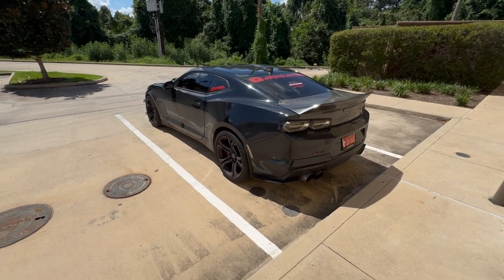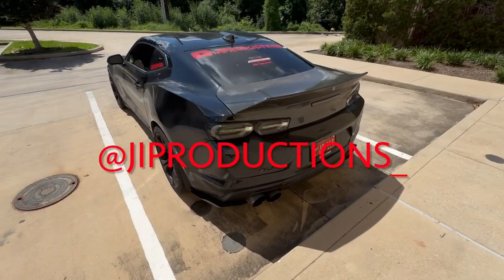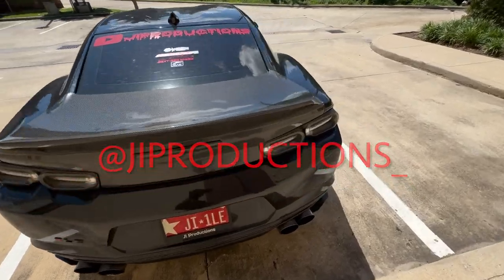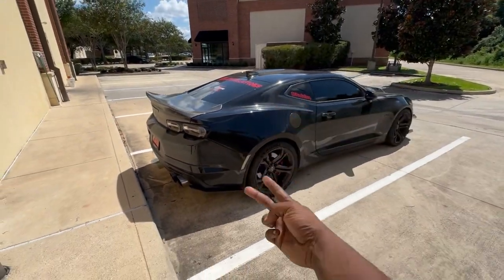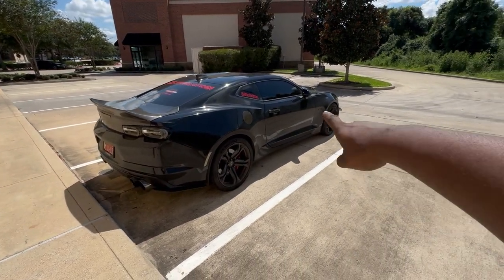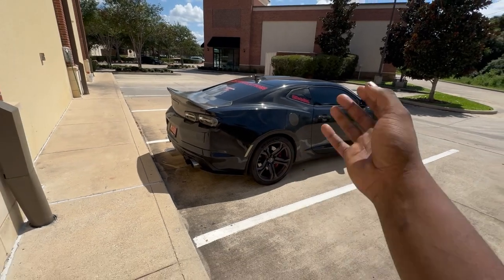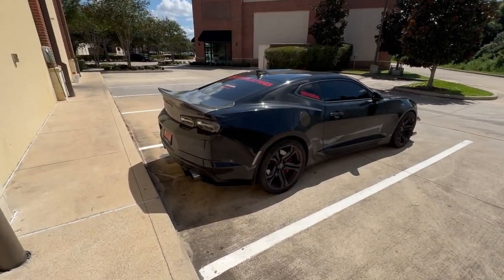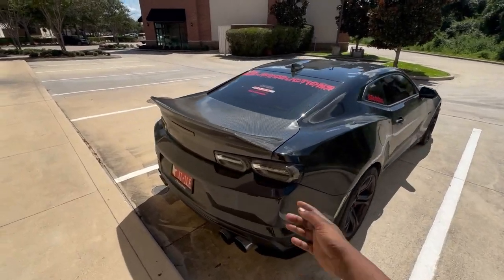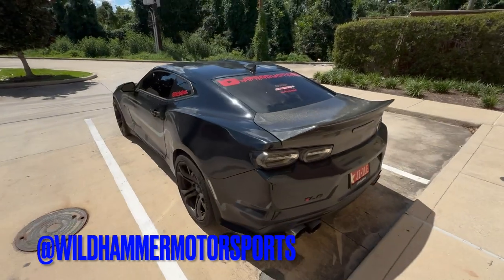What is good y'all, welcome back to another episode of JI Productions — it's your boy JI back at it again with another banger video. As y'all can tell by the title and the thumbnail, and you get a little sneak peek right here, we did go ahead and get the carbon fiber front splitter installed from Extreme Online Store, sourced through my sponsor Wild Hammer Motorsports.